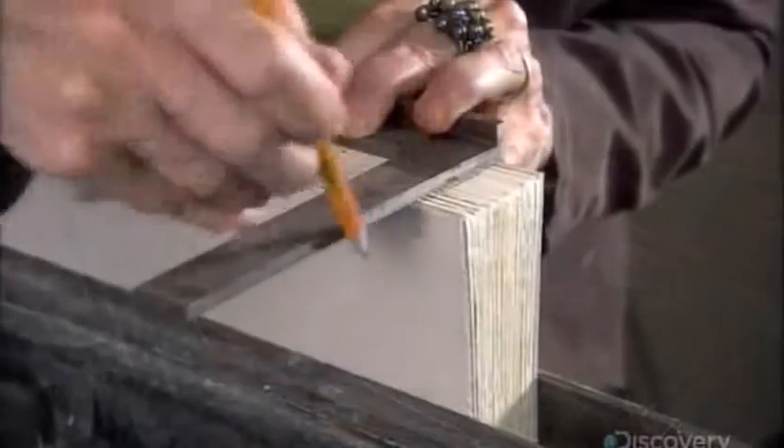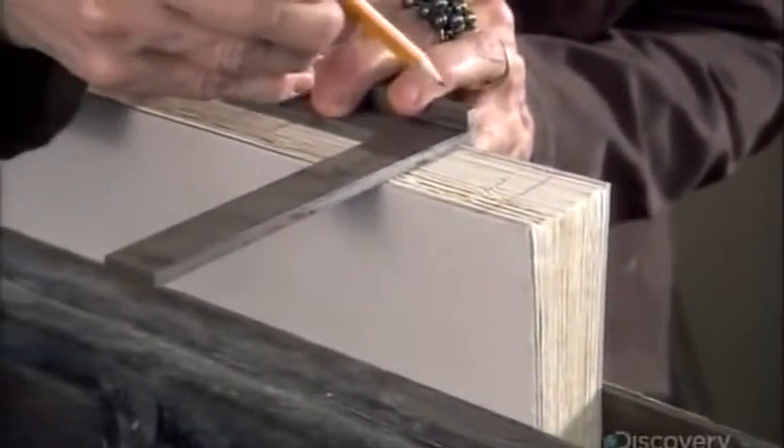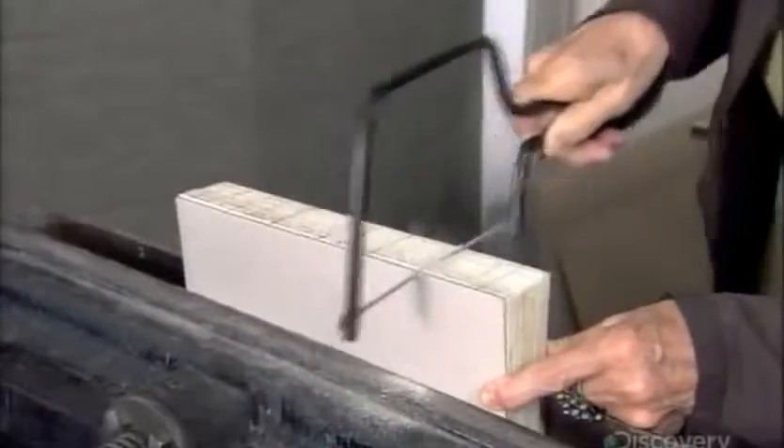She draws lines across what will be the spine of the book, then carefully saws a groove in each line. The groove is just big enough to fit a piece of hemp binding cord.